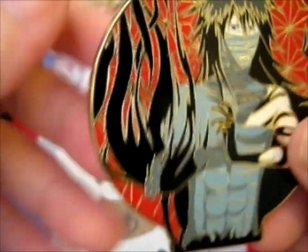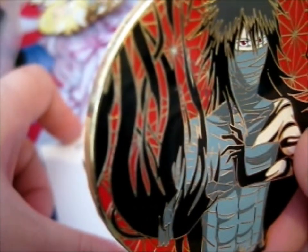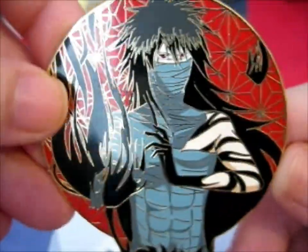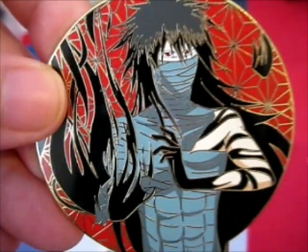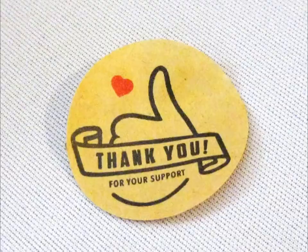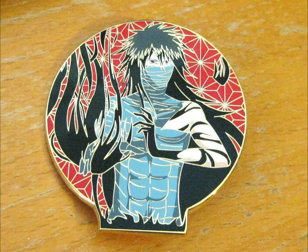Do go, as I said before, check out bitspin.bigcartel.com and just Bitspin on Instagram. Thank you for watching.